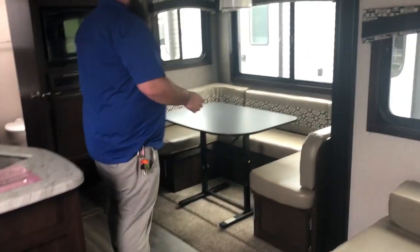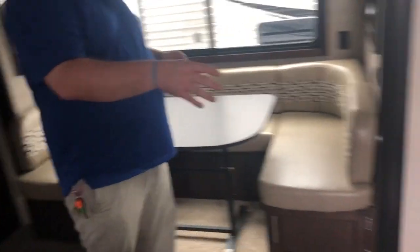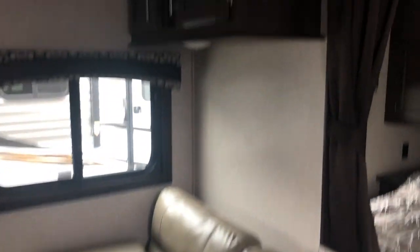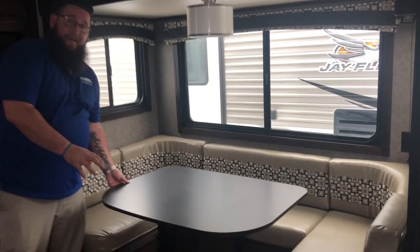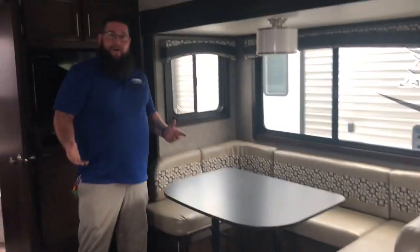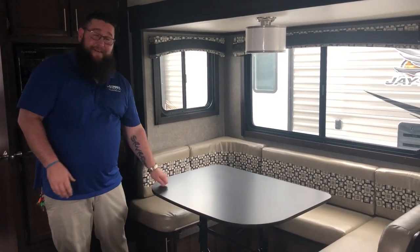Moving on to the inside, you can see this does have the toffee interior, so it's a light-colored interior. You have a big U-shaped dinette here that also breaks down to make a bed, as well as a jackknife sofa that pulls out like a futon bed. A great feature is that the table is not fixed to the floor — you can pull it outside, put it underneath your awning, and use the inside as a massive sitting area, or just have an outside table.